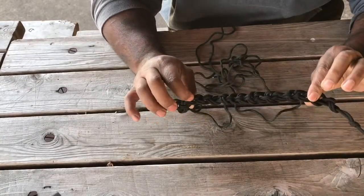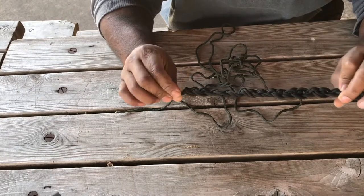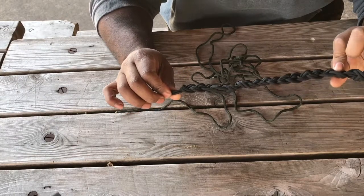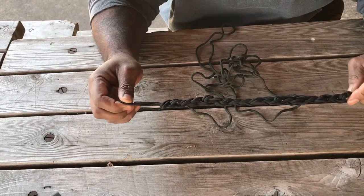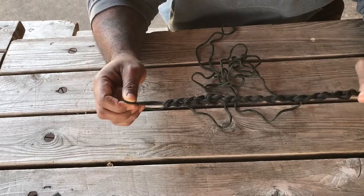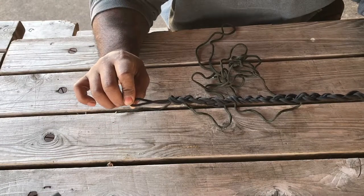Let me first say that this is a double layer daisy chain — so it's not single, which is fairly easy and the same concept. I'm going to show you how to do a double daisy chain.